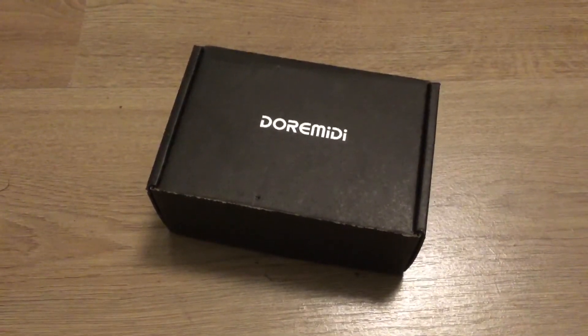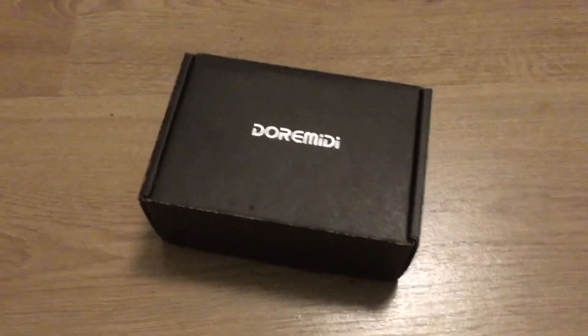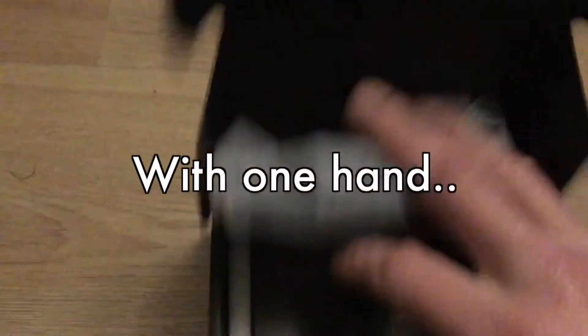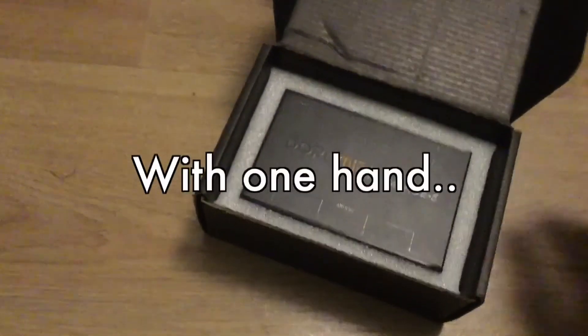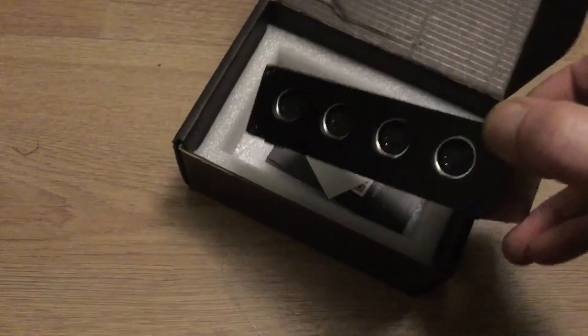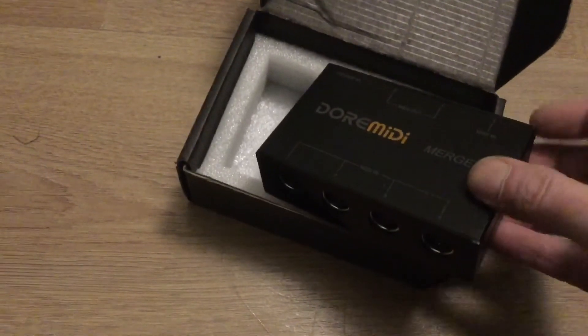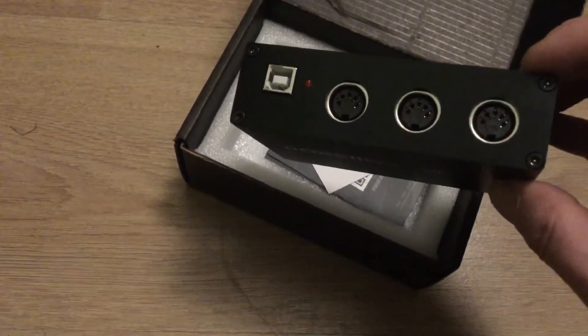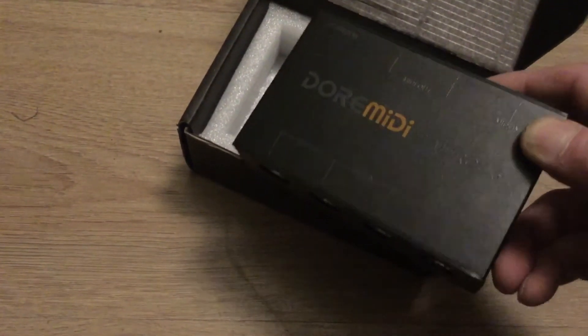We're going to do a review, and it isn't good, of this Dore Midi — or Dore Midi — Midi Merge box. There's a few of these on eBay at the moment, about £35-40. There's no major music retailers that I'm aware of that are selling this, so I took a bit of a gamble, but thought, hell, it's the 21st century — surely they can merge some MIDI, some 80s technology. It doesn't turn out to be the case, and we're going to see the results of my experience with this.